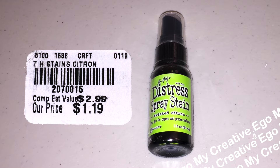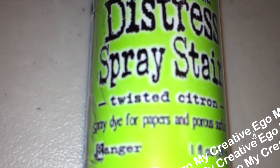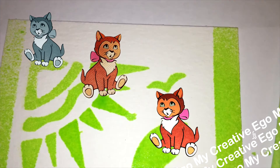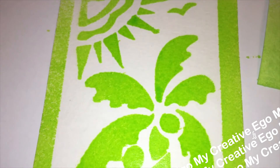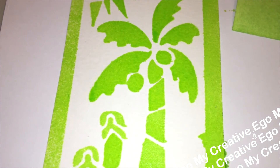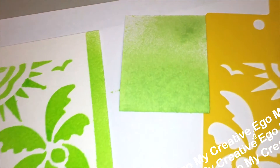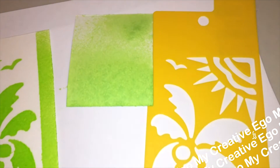I also noticed some Distress Spray Stains coming into the store. I only picked up one, called Twisted Citron. The color itself is actually really lovely — you get a vibrant green, kind of like a limey, green-apple type green. It's really pretty. I'm not sure what I'm going to use it on quite yet, but it is a nice vibrant green color.